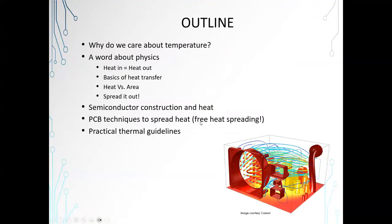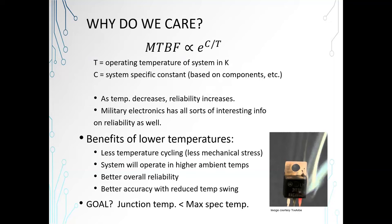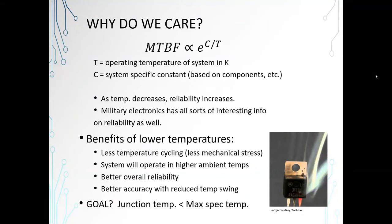We can always say that cooler electronics will last much longer on average. The mean time between failure is proportional to E^(C/T), where T is the operating temperature of the system in Kelvin and C is a system-specific constant that you can calculate. There are a number of good equations on military sites specifically about reliability. As temperature decreases, reliability will increase.